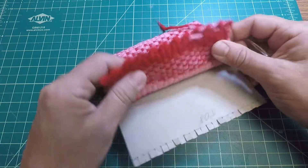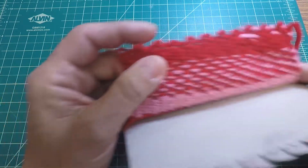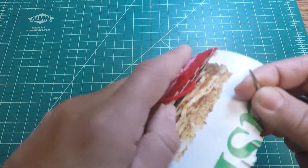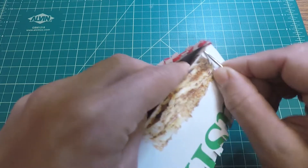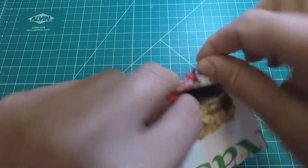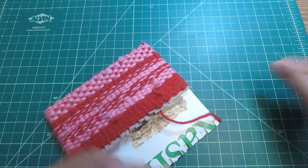Don't worry about the top edge here — later on we'll wiggle a little bit of the weft yarn to take up that space. Releasing in here may be a little tough because we did tape the loom together, but it shouldn't be too much of a challenge.